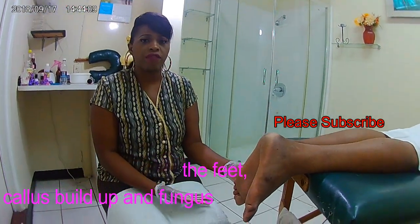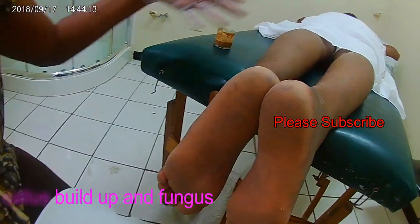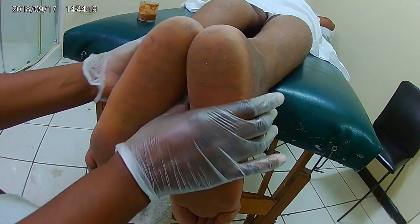So now I'm going to show you the condition of my client's foot and how he relaxes on the bed. This is the client on the bed — this is how he's relaxed, very comfortable. And this is the condition of my client's foot. My client is already sleeping, and this is the condition of the client's foot.